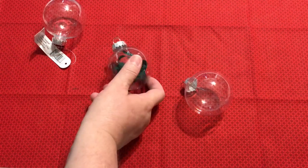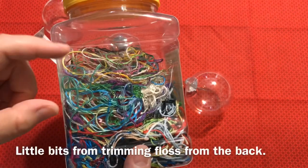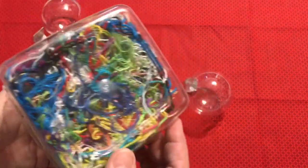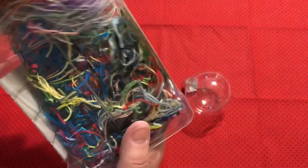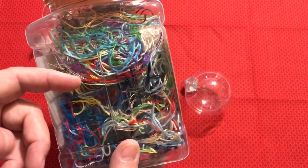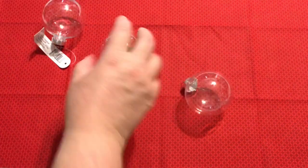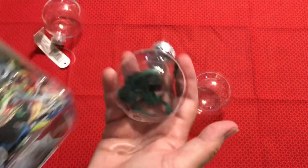The cross-stitchers are doing something called an ORT jar throughout the year. ORT stands for old ratty threads — they cut them off and save them in some type of jar. I've been putting mine in here and saving them throughout the year. This is only embroidery floss type projects — any little snippet from the embroidery projects I've done, like the heart and the unicorn, goes in here. Then you could take little pieces of that and do the same thing in your ball, just like a quilter would.